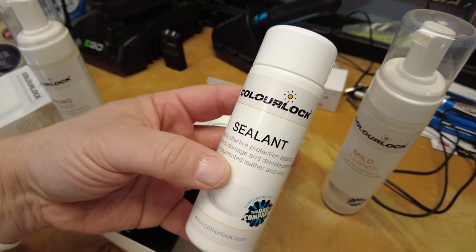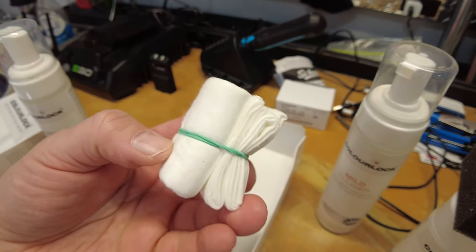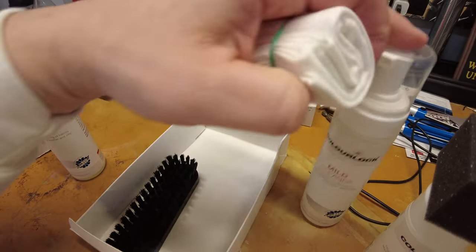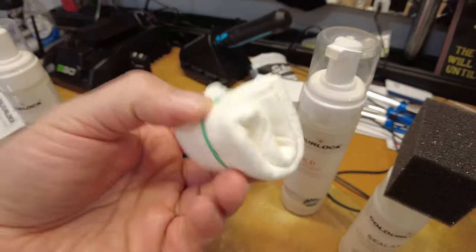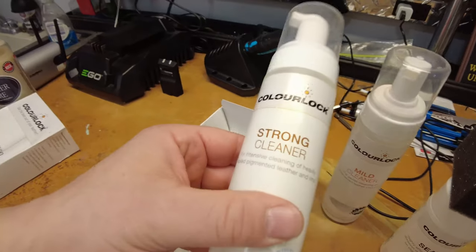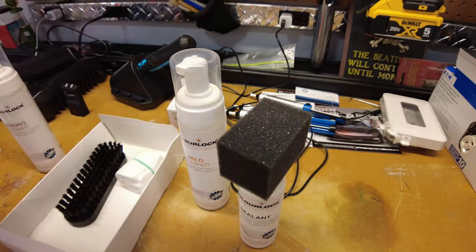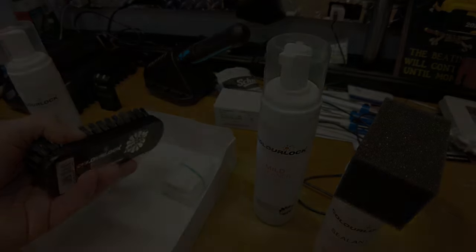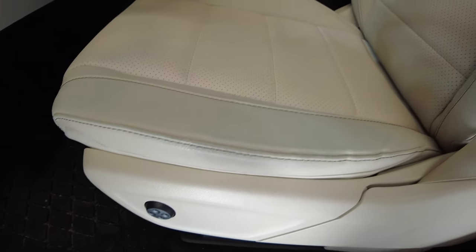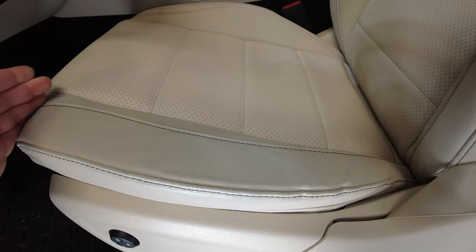The kit also includes the protective sealant, which you apply afterwards once everything is dry. You apply the cleaner onto the brush and gently wipe the surface. If the mild cleaner doesn't work, I'll try the stronger cleaner and see if that removes the dye. I'm going to try it in a small area first to make sure it doesn't do anything to the leather — it shouldn't, since this is designed for this type of leather and for vegan leathers especially, as they're a bit more durable. So I'm going to clean this section off and then show the results.